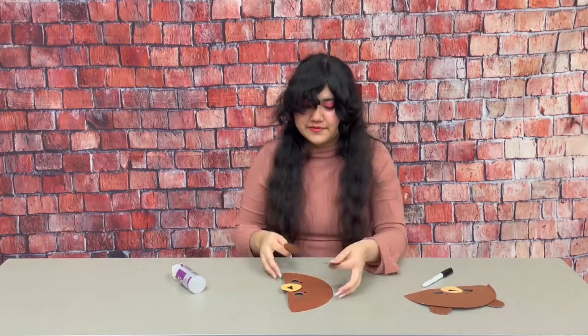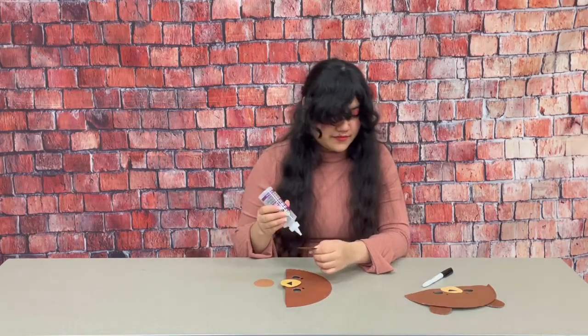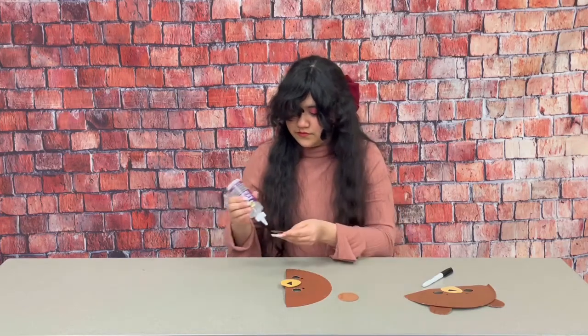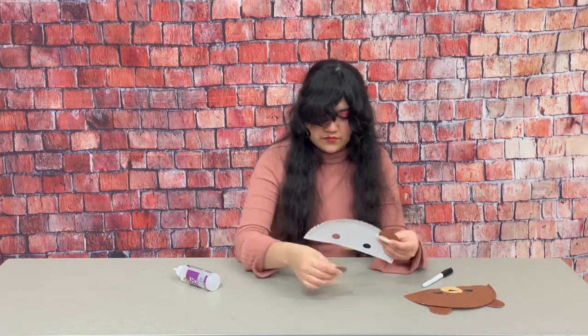And now finally I'm going to take my two brown circles and I'm going to put them right up at the top like ears. And we are done!